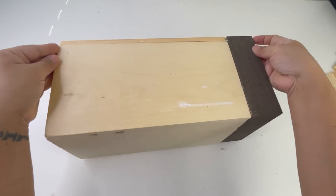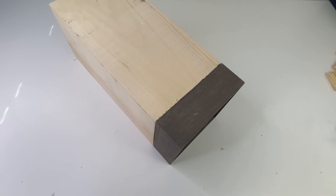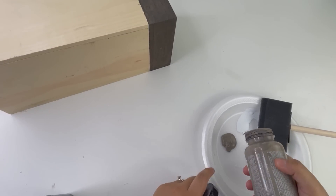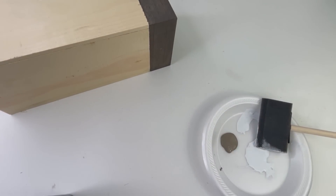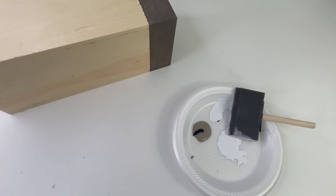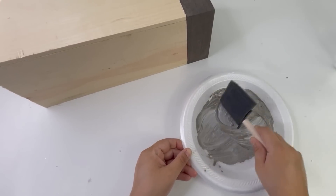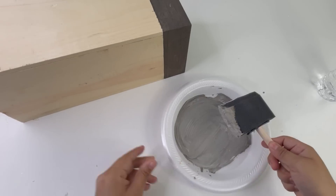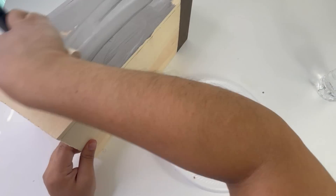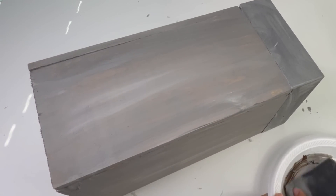If you haven't already guessed, I am making a planter. I'm going to paint it by mixing different paints — one from Hobby Lobby, some black paint, and leftover white paint on the plate. I honestly expected a different color but this all made was a light gray. Once I'm done painting that is it — I did add some Walmart Christmas greenery.